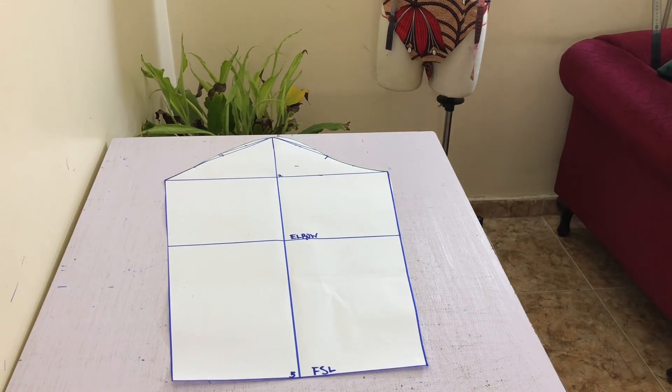All you need to do now is add your seam allowance all around and label it. You need to cut 2 pieces of this, and you're done! You can modify this to any design you want, but I personally always make a fresh sleeve pattern for every sleeve design I want to create — and now you can too.